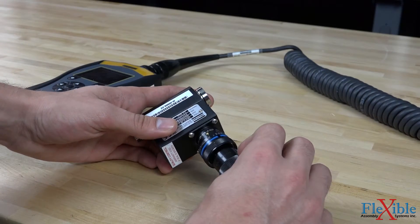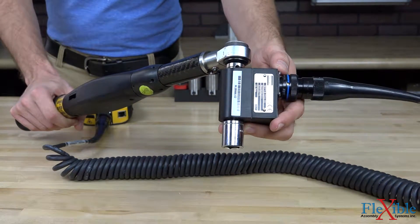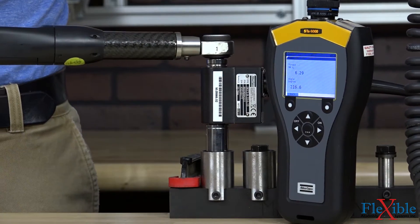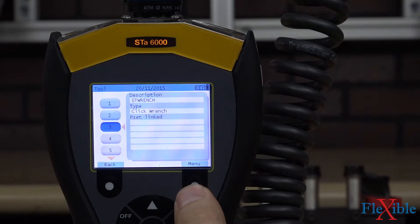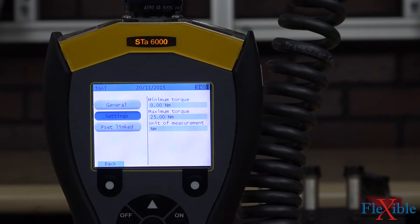The ST Analyzer without an RBU is the simplest solution for testing. Just attach a rotary or static transducer and run a track or peak test. The tool check feature allows users to check their tool's minimum, maximum, and average sigma values directly on the display.